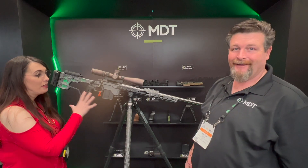Hey guys, it's Jennifer from SHOT Show 2022. We're here at the MDT booth. I've got Keith Baker here with me and he's going to tell us a little bit about their new chassis.